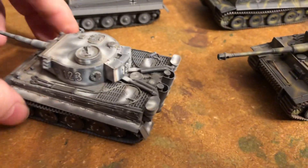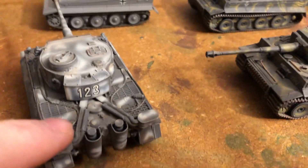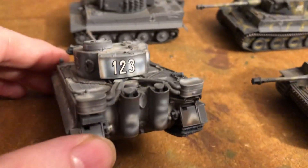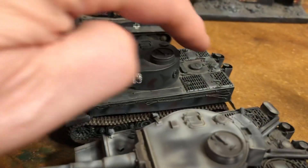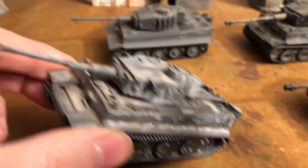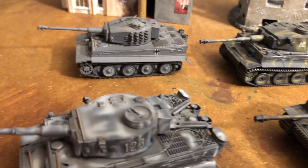Let's look at the back here. I believe this early one has the FIFO filtration system on it. We're going to use that in the desert with all this extra decking there — it's a lot different. And it's got the smoke projectors. Two of them have that on it.